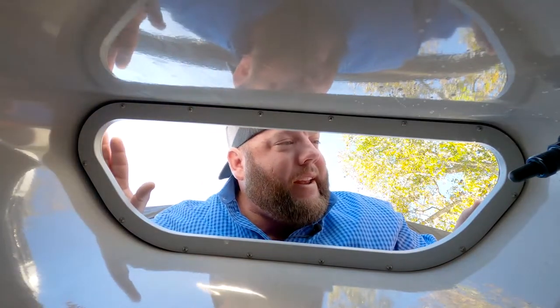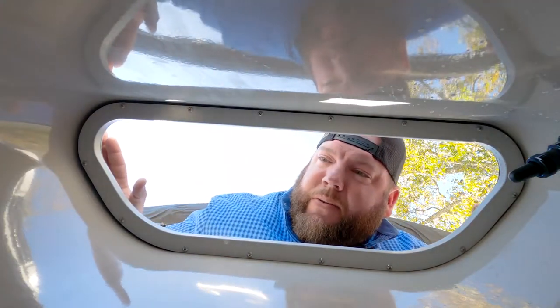This live well is huge. It's got a fill, a drain, aeration, and rounded corners to keep the bait frisky. I like that.